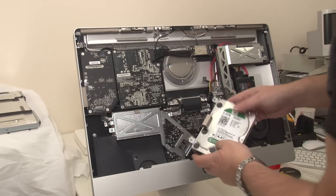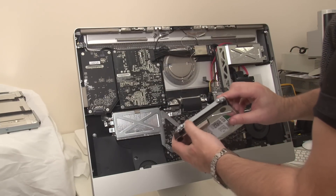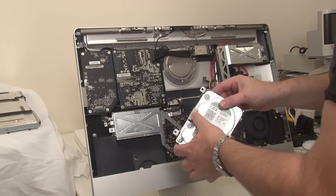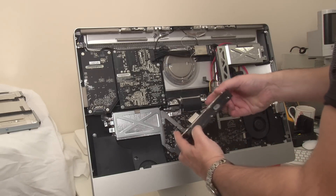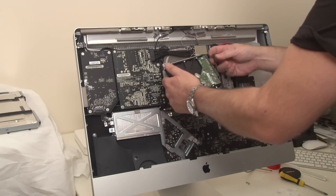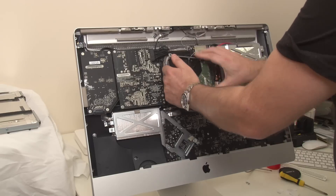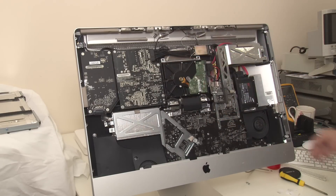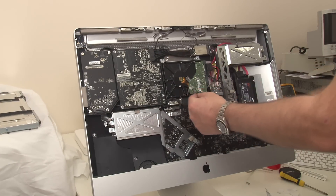Here's everything back together. I've fitted the brackets on the drive, transferred the EMC pad and the two connectors. Should be able to put the drive in now — which also fits in there nicely. I'll just screw those in. The thing to deal with next is this temperature sensor.